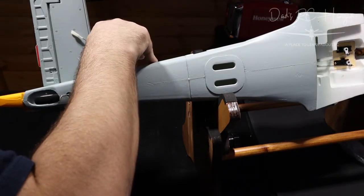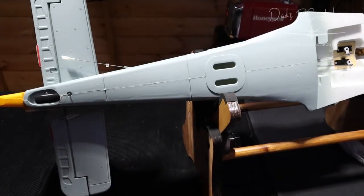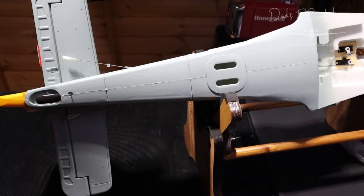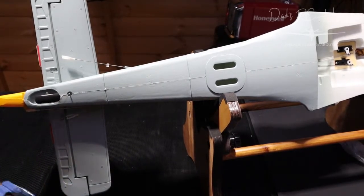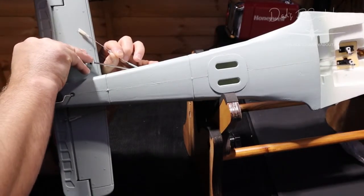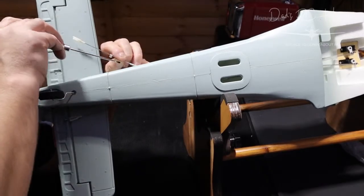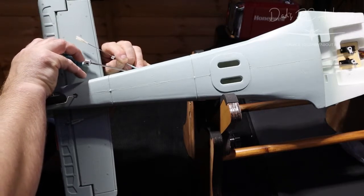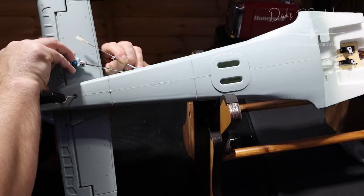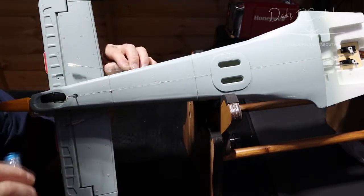I suppose we could get a knife in there and cut some plastic out so it pulls in to where it's meant to go. Or try a screwdriver — my screwdrivers are on the other side of the camera of course. Let's see if I can do an under-the-camera job. A little screwdriver — probably not the best thing to use but I just want to cut into that a bit, not go mad. There we go — it's working already.